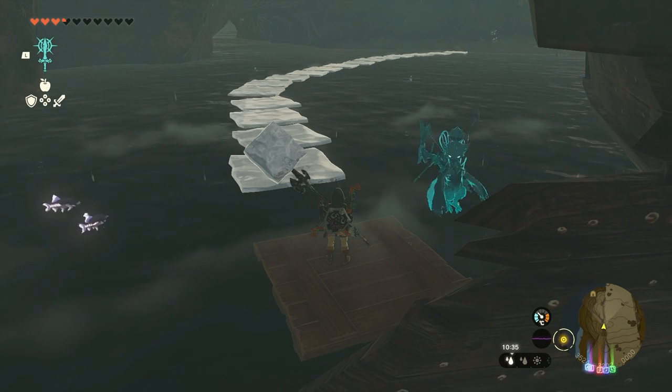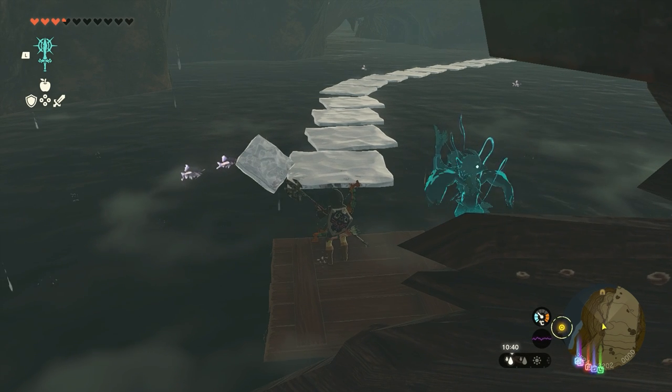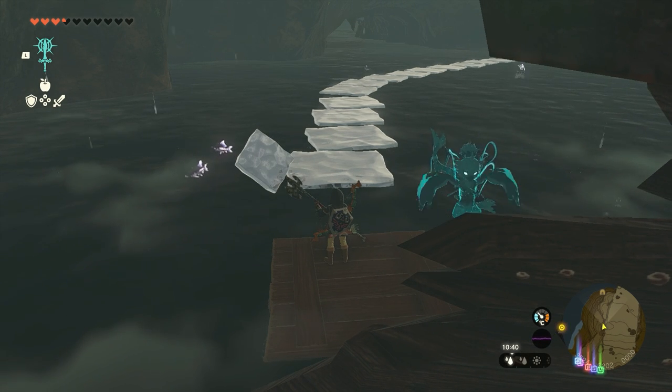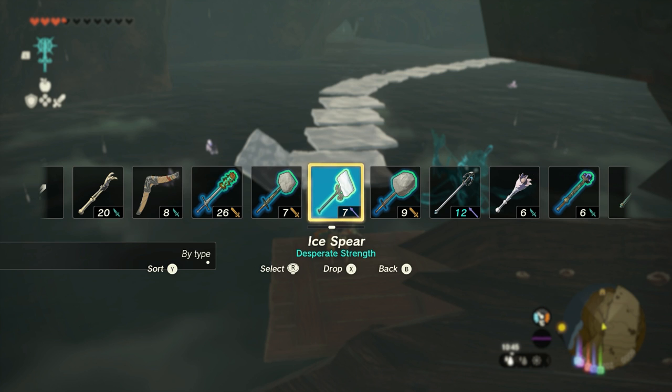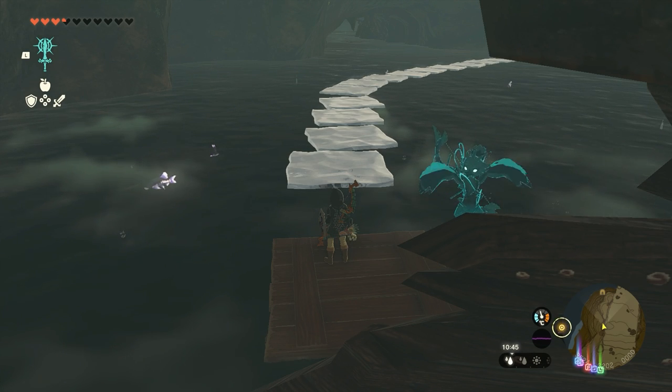Look at that — we created a whole path! Of course the ice will melt over time, including the ice on your weapon.